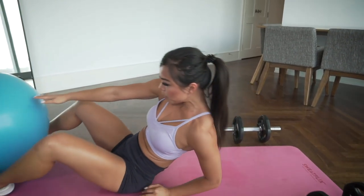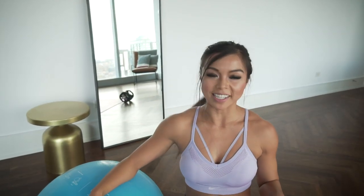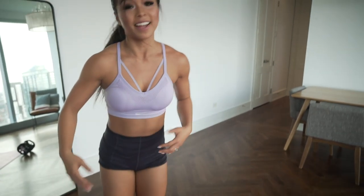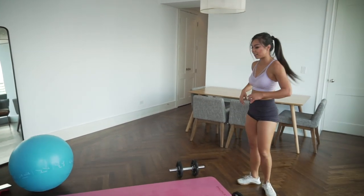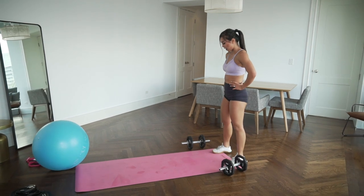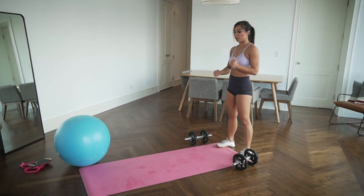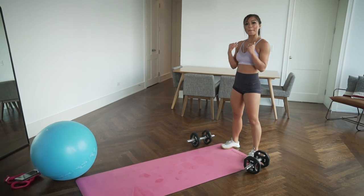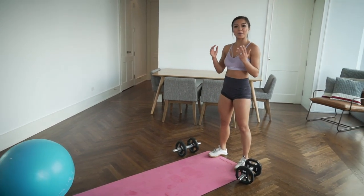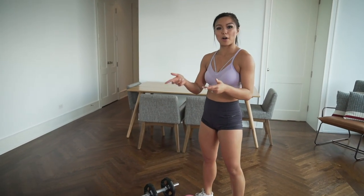Take a break if you need, have some water, keep yourself hydrated. We're going to get ready for our third set. I'm sweating like crazy right now and I'm doing this with you. We're going to inch-worm forward, high plank, renegade rows, back to squat presses, back to bicep curls, and then stability ball alphabets, mountain climbers, and ball toss.